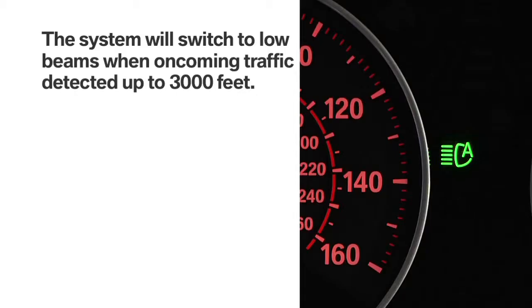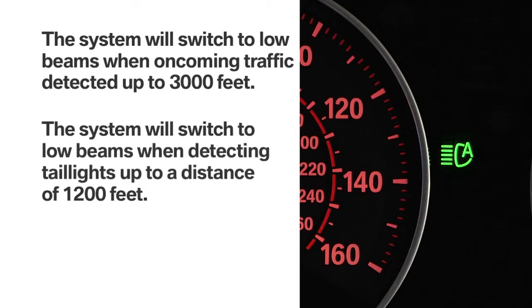The system will automatically switch from high beams to low beams if it senses oncoming traffic at a distance up to approximately 3,000 feet. When following a vehicle, it will switch to low beams when detecting tail lights from a distance of approximately 1,200 feet.